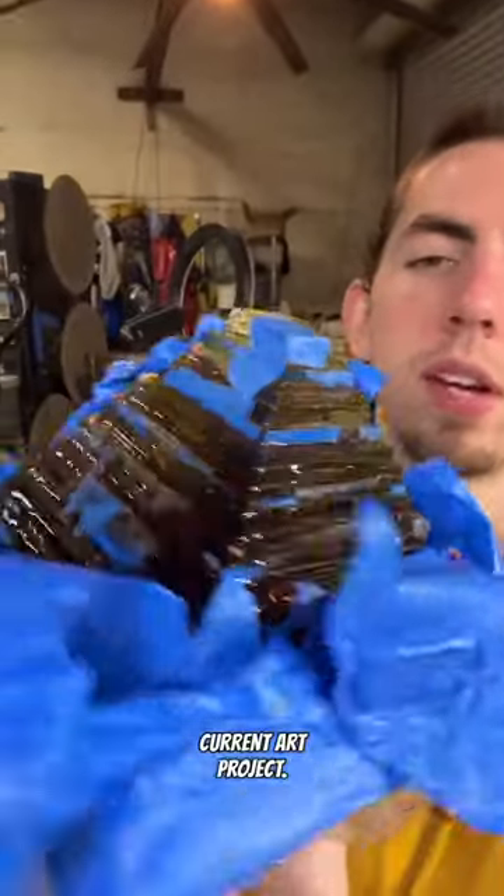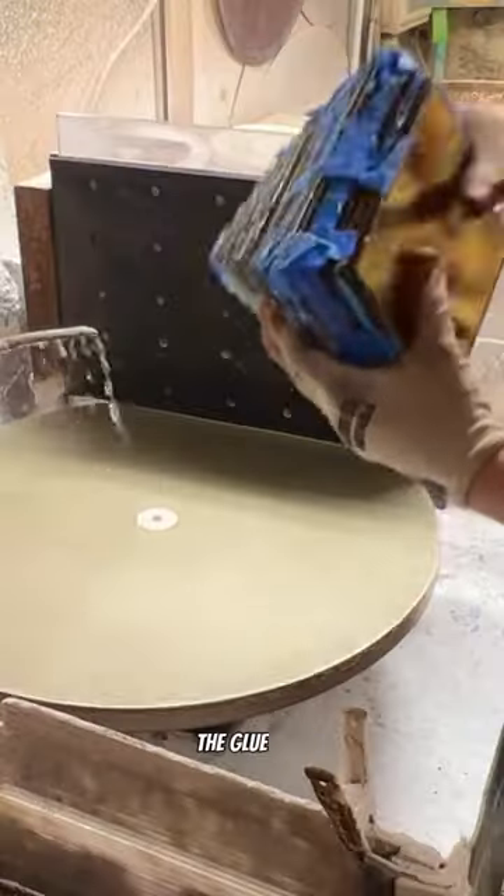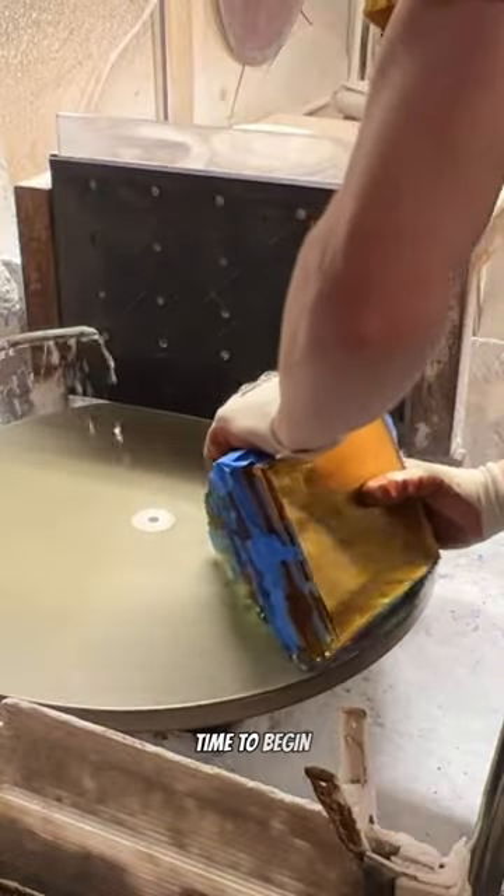Today we're working on our current art project. I let this piece sit for about two weeks to make sure that the glue is completely cured, and at this point it's now time to begin the shaping.